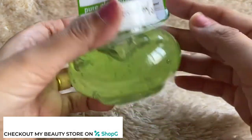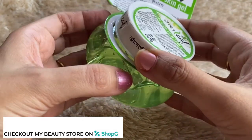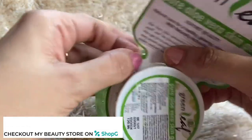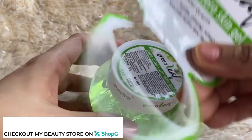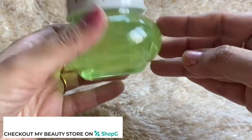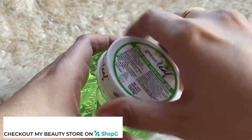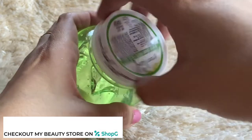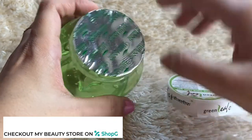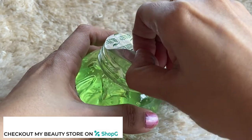The packaging is plastic, so it's very travel friendly. The aloe vera gel color is a light green, but when you apply it, it turns white. It has a mild smell — not overpowering — it's a soothing smell.